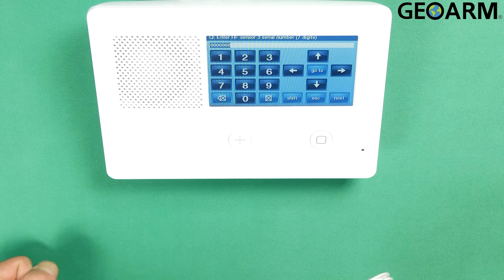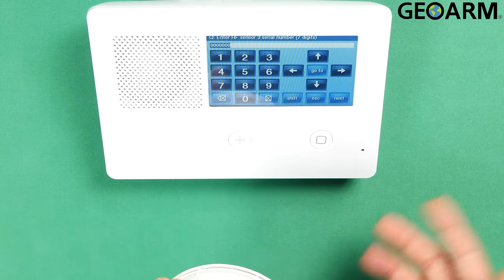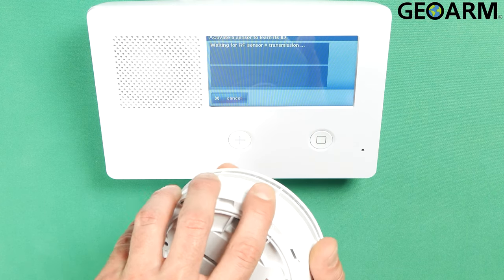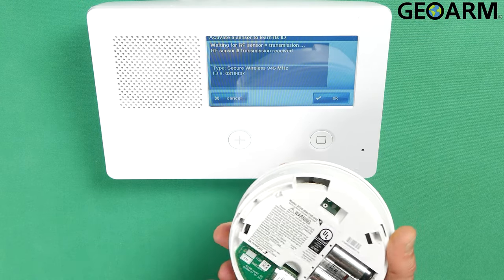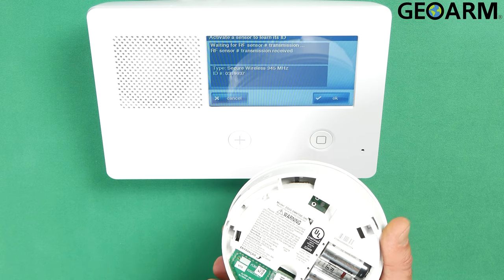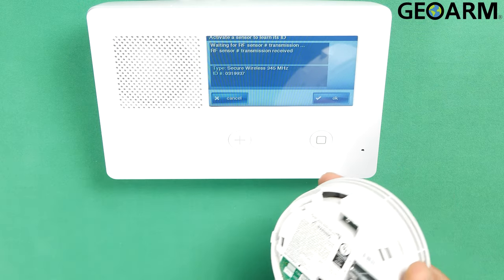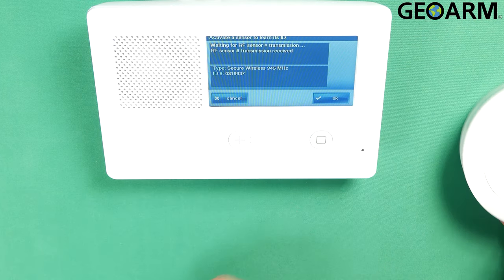Now it's going to ask you to enter the TX ID. I don't like to type that in — I want to learn it in because I want the panel to know that it's there and acknowledge it. So hit Shift, and you should see some new options pop up. Hit Learn. Now just go ahead and trigger the tamper on the device. This device may have some tabs in the batteries that you can pull to do the same thing. You just tamper it with the batteries in there. Let's confirm the serial number is correct: 0 3 1 9 9 3 7. It is correct.